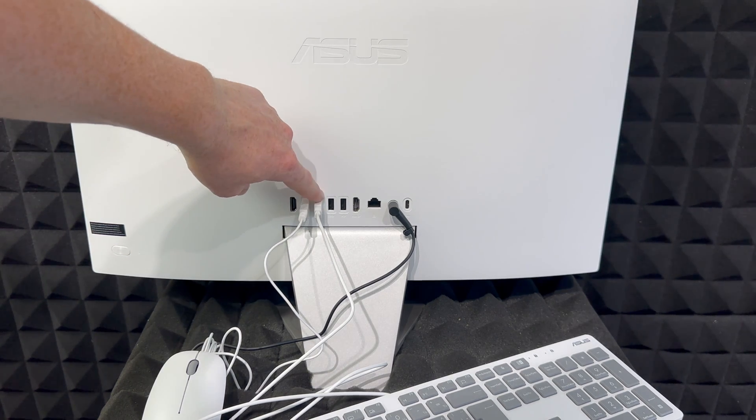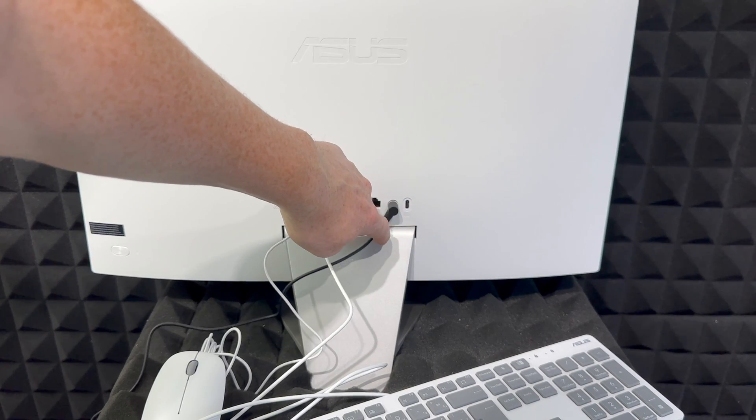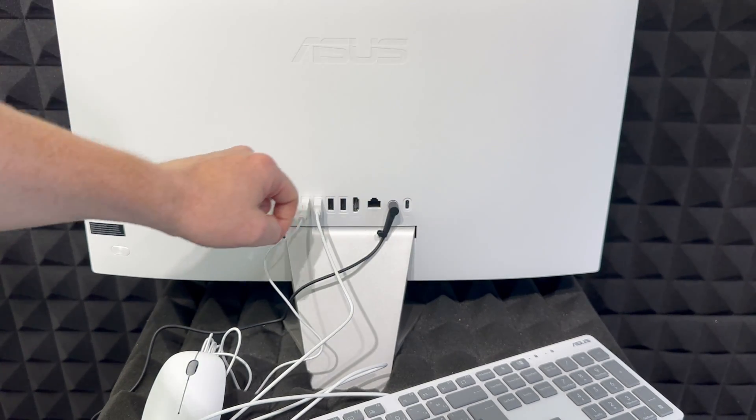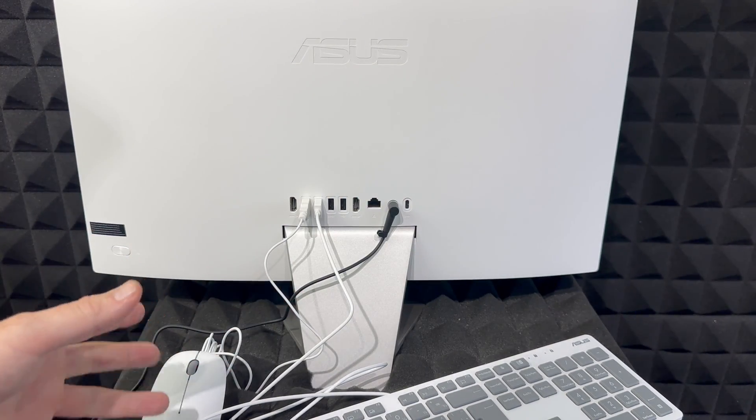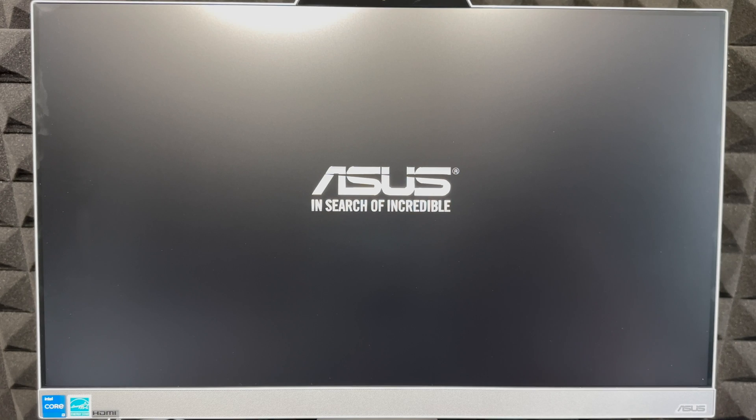Remember we also have an HDMI input, more USB ports, HDMI, LAN, and USB-C on the bottom, plus a few other ports. Anyway, let's turn this on for the first time. The power button is on the back right-hand side — just press down until you see it start up.